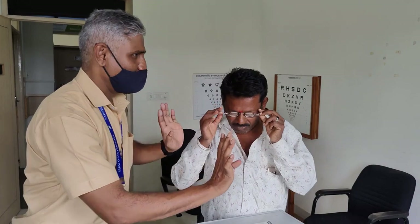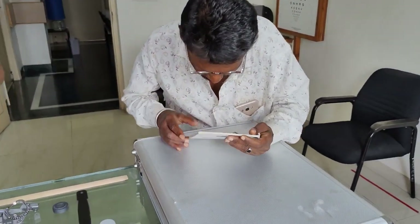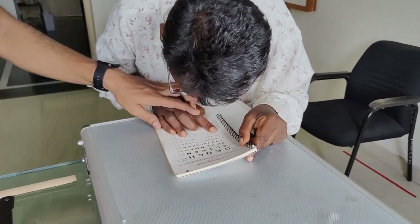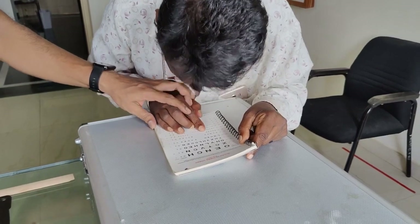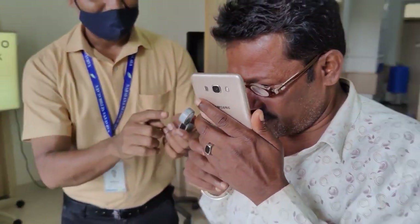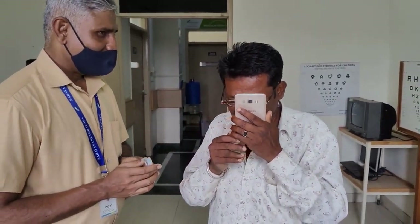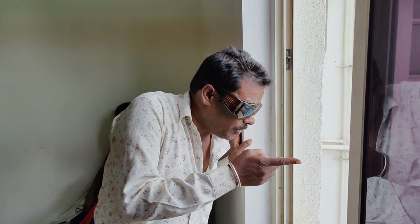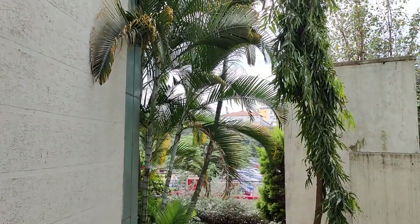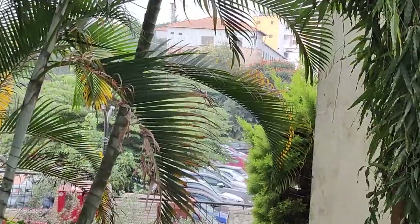Then we tried the spectacle magnifier, starting with 2x magnification, but he could not read beyond N12. Increasing to 4x, the problem was that higher magnification reduces working distance significantly, and he was not ready to hold the book that close to read N6. Since he said his maximum work is on his mobile, I gave him both devices and asked him to decide which was more comfortable. He tried both alternately and preferred the pocket magnifier, saying it is easy to carry anywhere. He also mentioned that under bright sunlight he cannot recognize vehicles or the road and gets a lot of glare, so I showed him some tinted lenses and he was really happy to see how objects looked with the light shade.